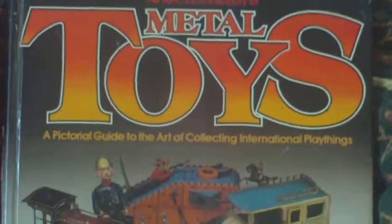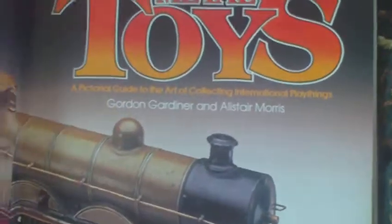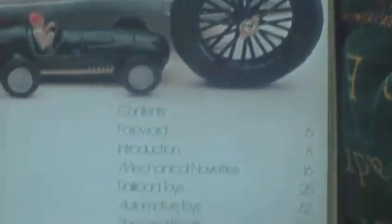I'll put it on the chair and we'll have a flick through it — you can determine whether you want to find your own copy, but I will advise you to get one if you're into this sort of thing. The All Colour Directory of Metal Toys, done in exactly the same format as the Military Collectors book.